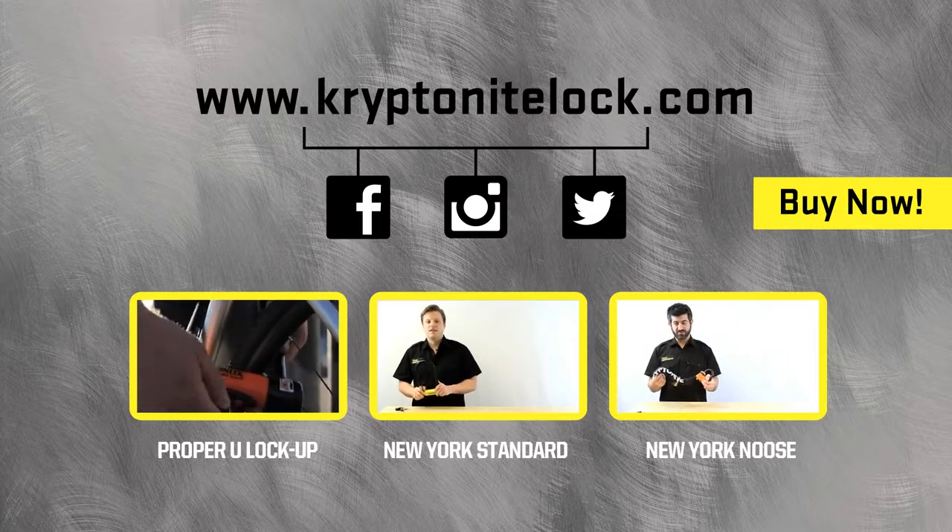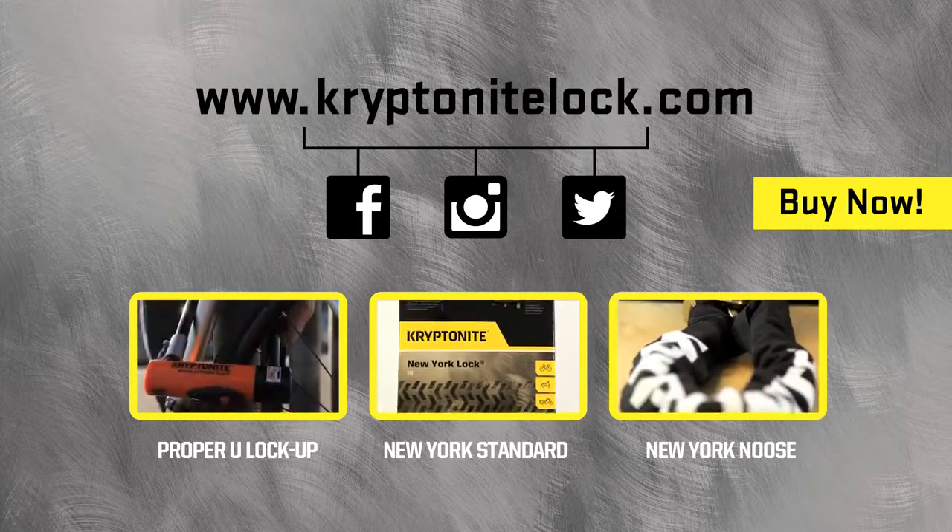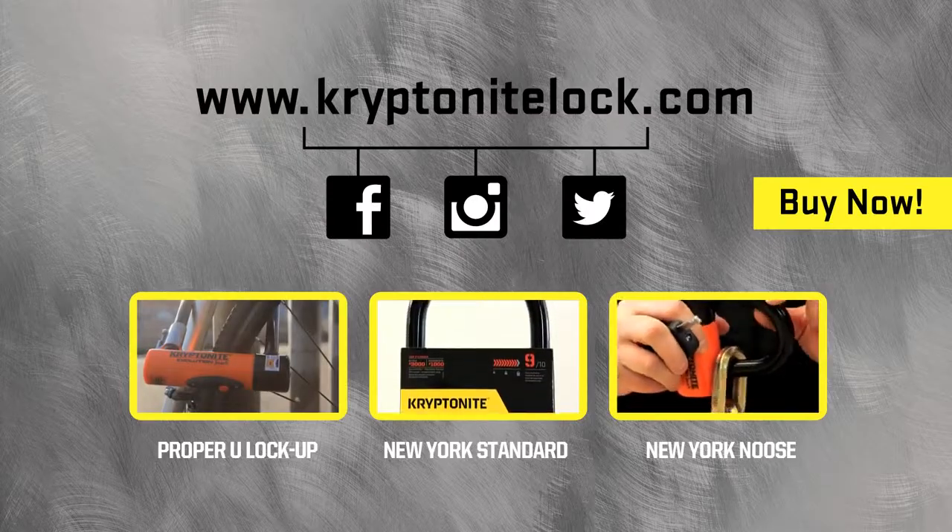Hi, my name's Pete, and I'm here today to talk to you about the New York Standard U-lock. The New York Standard U-lock is rated a...